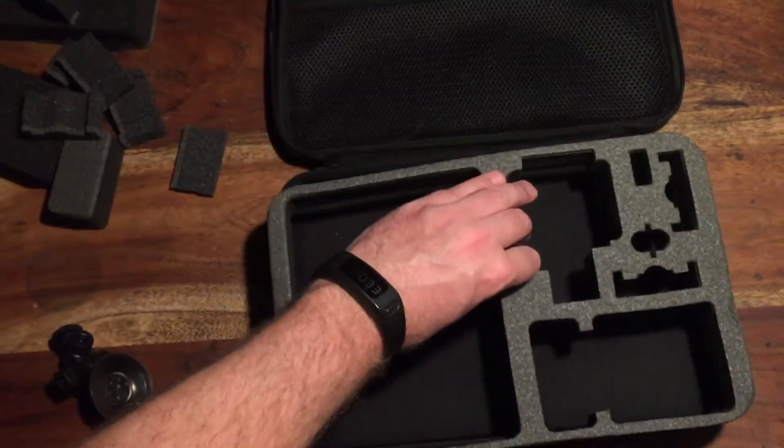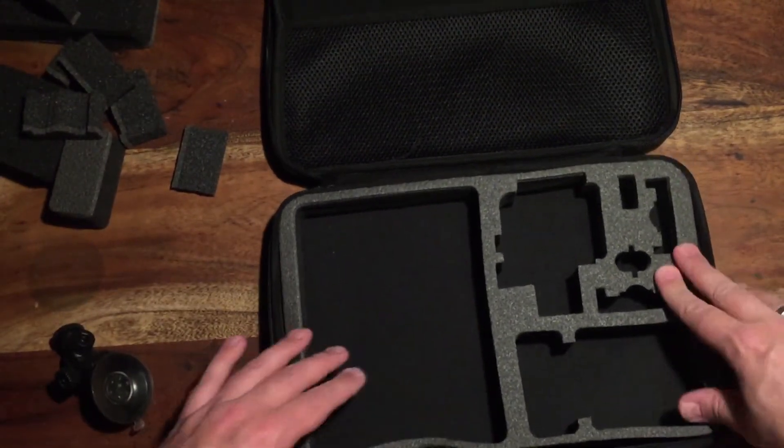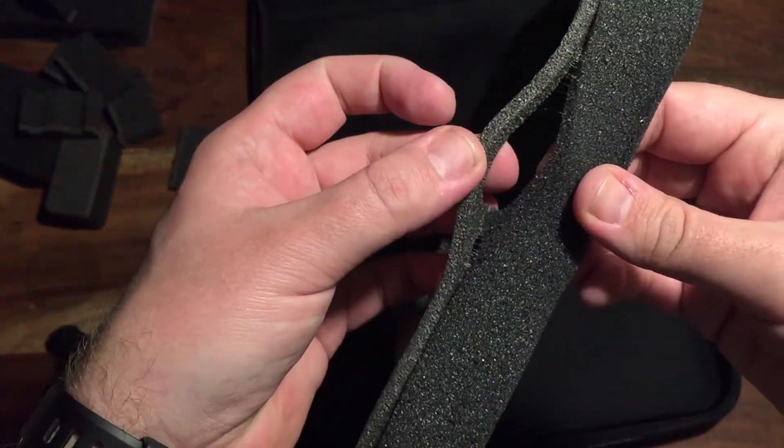This is really bendy and flexible — it's not a hard case, but I guess it will protect your action cam. And as you see here, trying to fit the foam cutouts, you can see it already starts to fall apart.